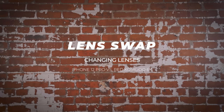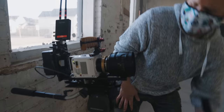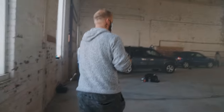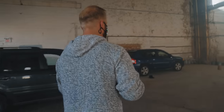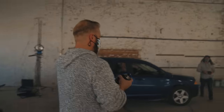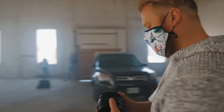All right, so we're going to do a quick test on swapping and switching lenses on the iPhone. You know, an iPhone — you get it. It was quick. Okay, look at it. I got it. Got it. Okay.